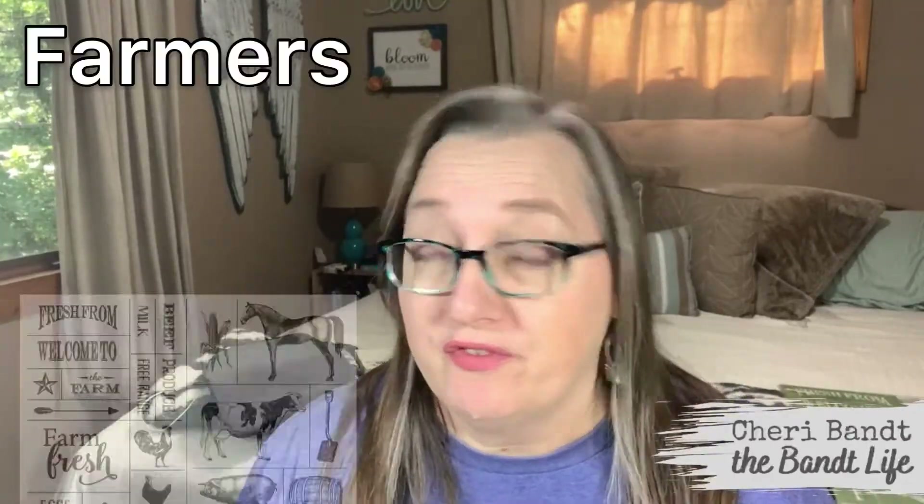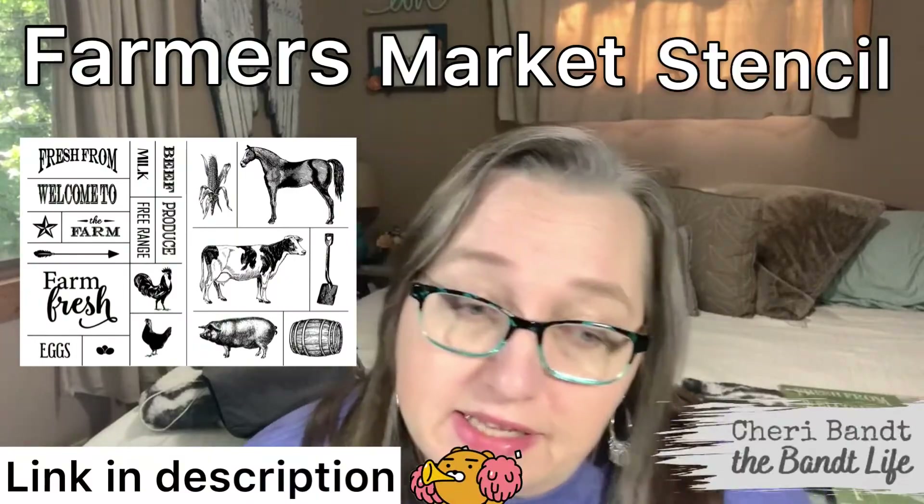How are you today? Guess what we're doing again today, guys? We are going to use the Farmer's Market stencil because I love it so much. This is going to be another addition to the array of Farmer's Market themed decor because I think it's cute.